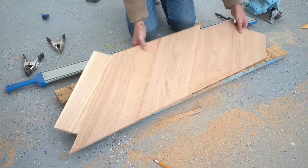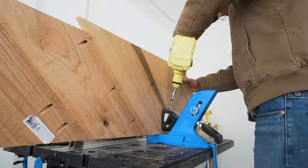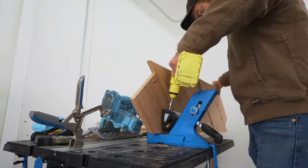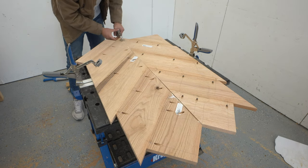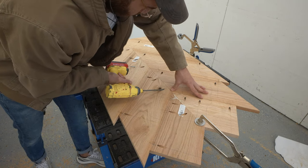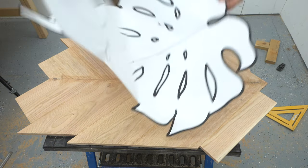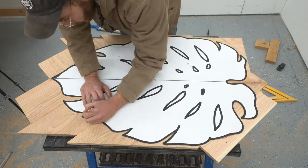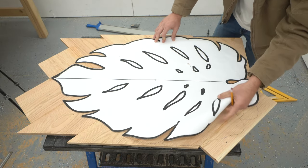My next step is to drill more pocket holes into the tabletop, this time to connect the two sides together. I tried to make sure that each of the 1x8 pieces had two screws connecting one another together. I am really curious to see how wood movement affects this piece. I made sure to use glue and mechanical fasteners so that everything really is tied together, but we've got a lot of grain going a lot of different directions, so it could be interesting.